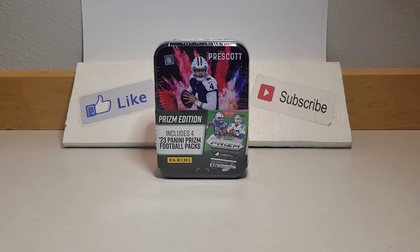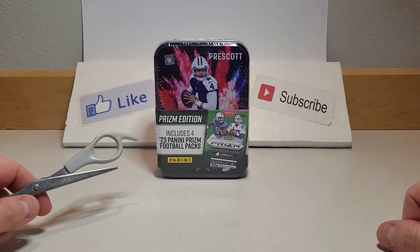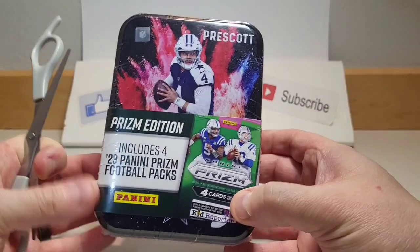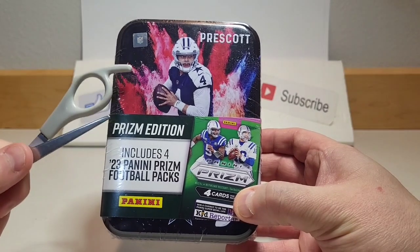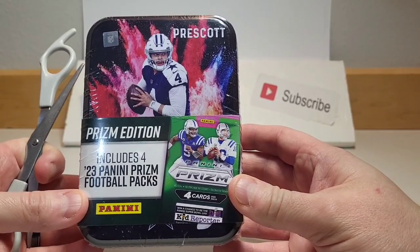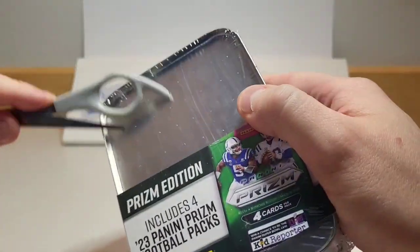Hey everybody, it's Kyle from Kyle's Cards back with another video. Today we're going to be opening up one of these tins — this was the last one at Walmart. We're going to open this up and see what we can find. This is the new Prism Edition, which includes four of this year's Prism football packs — these should be the retail packs with the chance to pull some green ice.